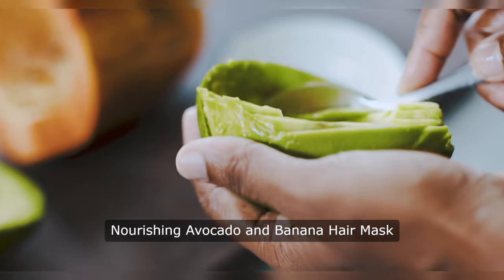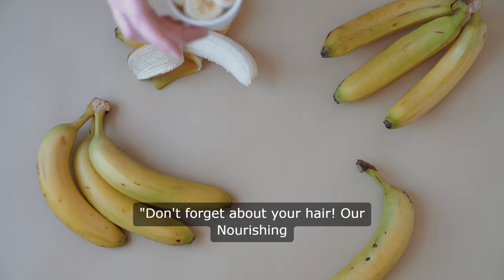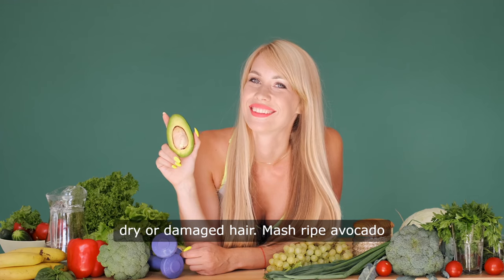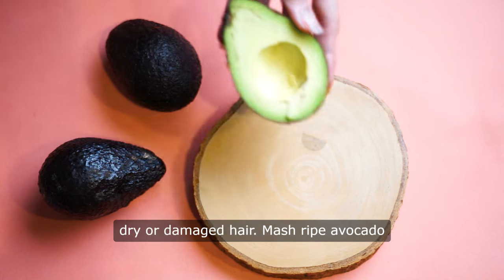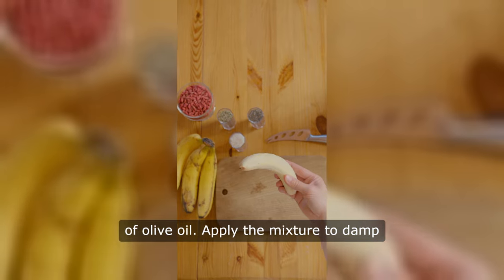Nourishing Avocado and Banana Hair Mask. Don't forget about your hair. Our Nourishing Avocado and Banana Hair Mask is great for dry or damaged hair. Mash one ripe avocado with one ripe banana and add one tablespoon of olive oil.